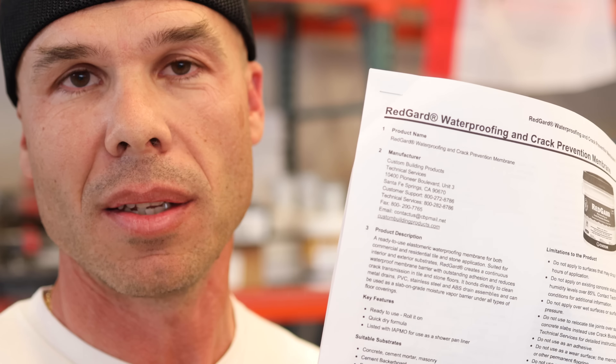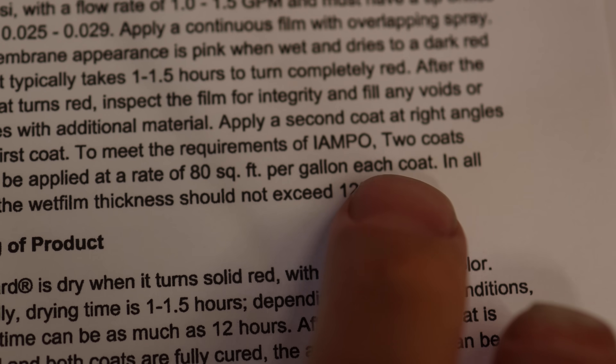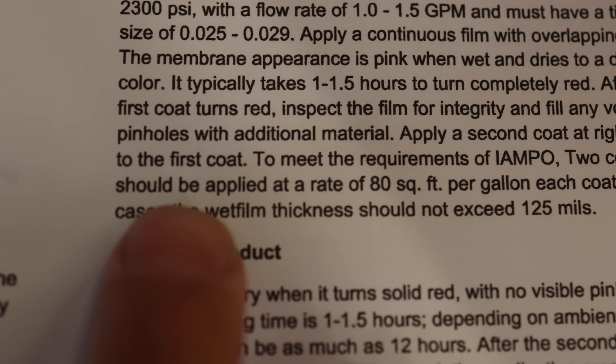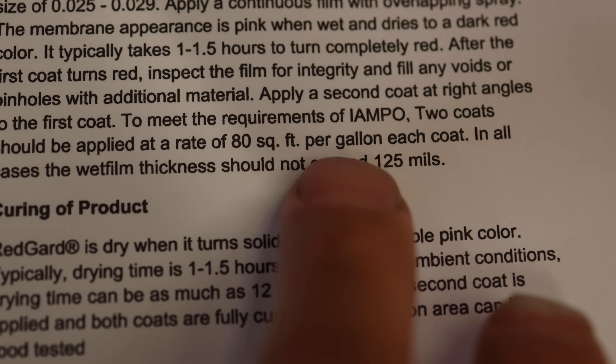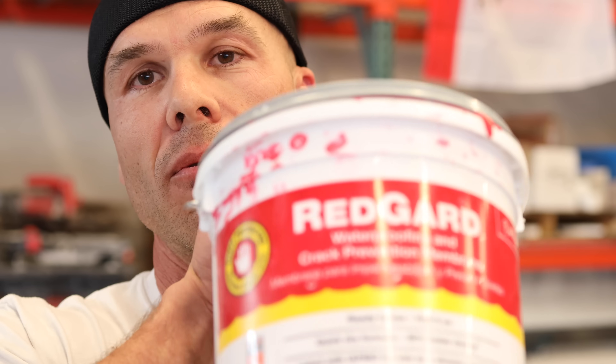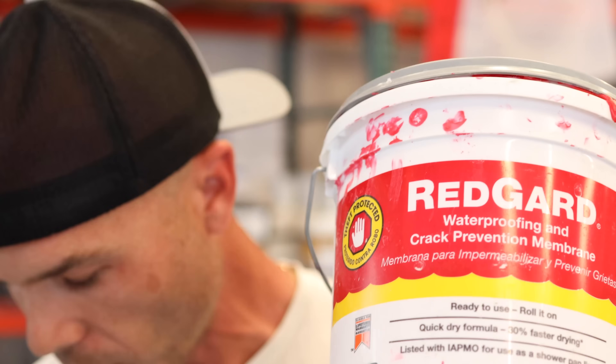While there is no specified curing time on the mortar beds in the data sheet, what is in the data sheet is the rate of application you need to use to apply RedGard. If you go to page 3 of the data sheet, it says to meet the requirements of IAMPO, two coats should be applied at a rate of 80 square feet per gallon each coat. So that means one gallon of RedGard would cover 40 square feet — two coats at 80 square feet per gallon equals 40 square feet finished for two coats.